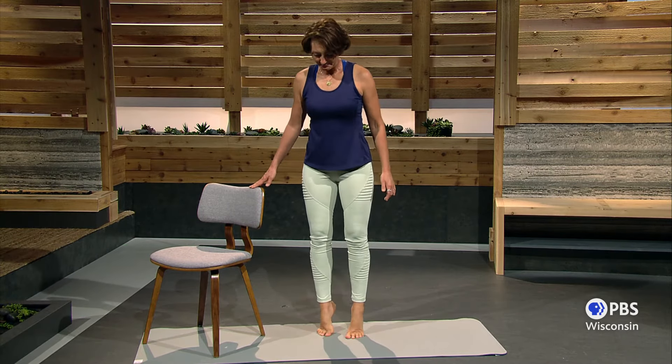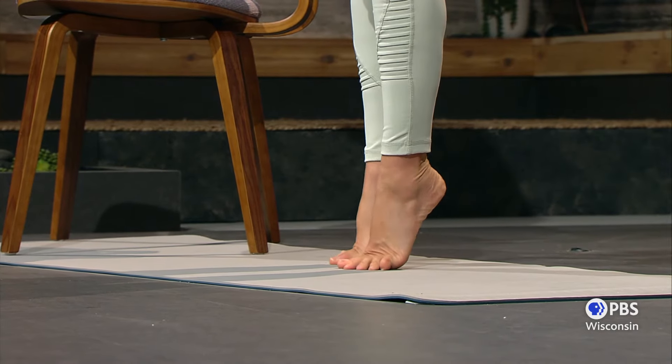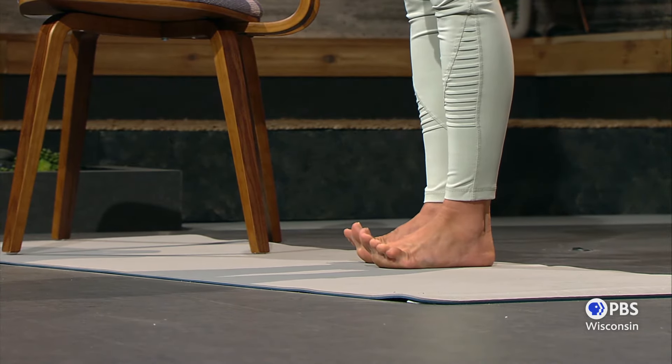Let's go back to a few alternate heel lifts. Two heels up and down. Heels up and lift just the toes. Heels up, heels down, just the toes. Notice the ball of my foot is on the ground. Heels up, down, lift the toes. This is really good for the arch in your feet.